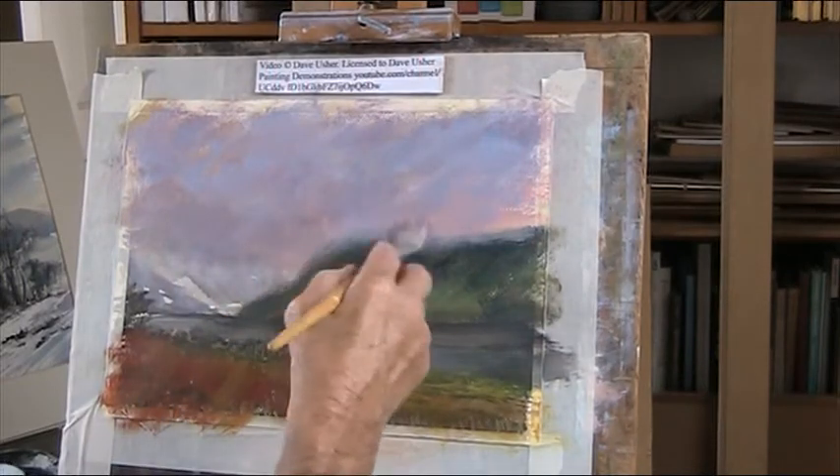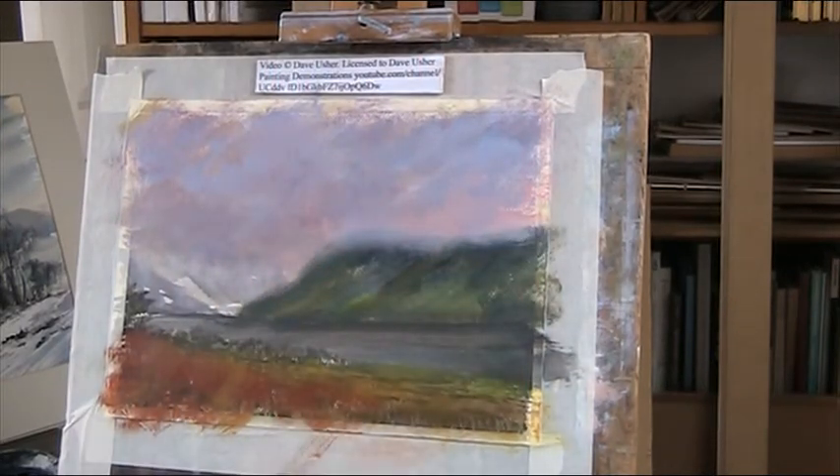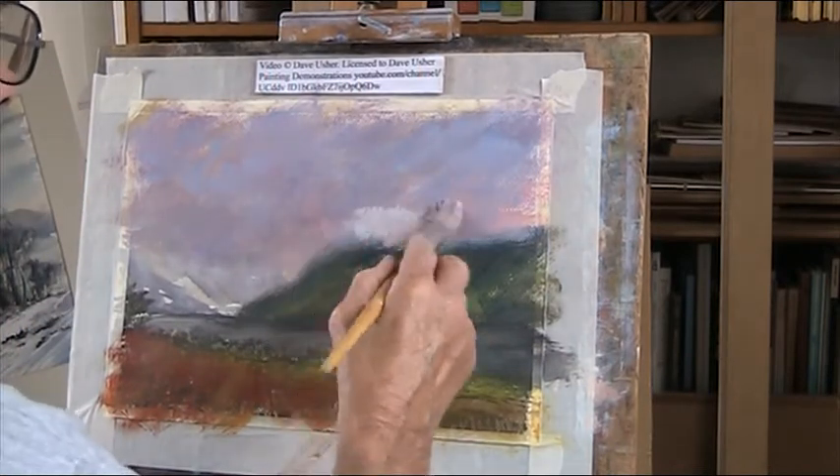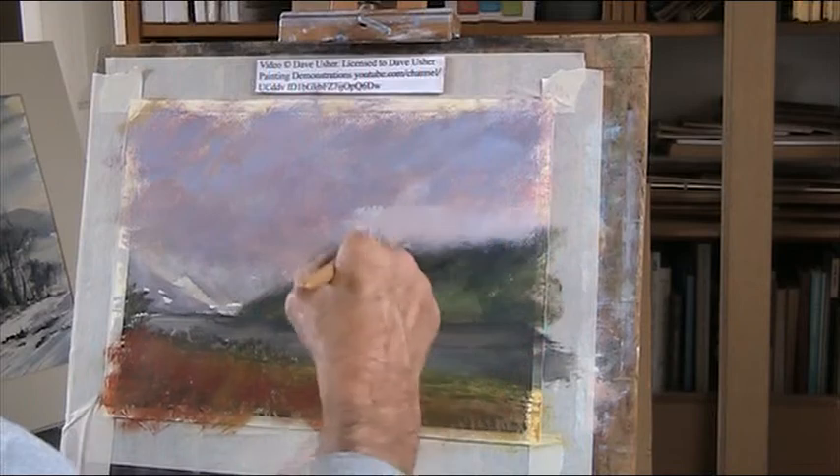I want to put the height of that cliff down. Just put in there, but something to obliterate it.